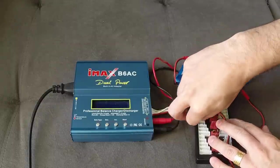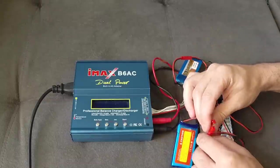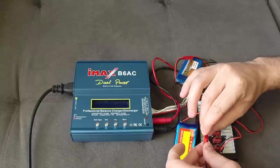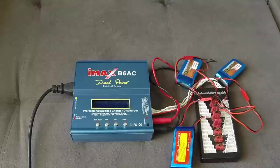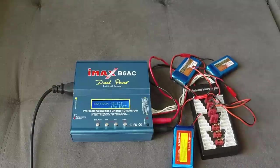It's good practice to charge similar batteries with the same capacity together, as it will be easier for the charger to manage balancing between those packs. You cannot charge 2S and 3S batteries at the same time — you must do one cell count at a time.